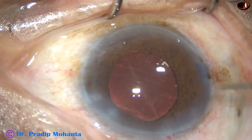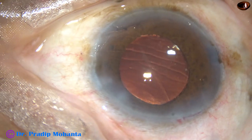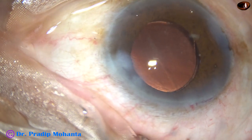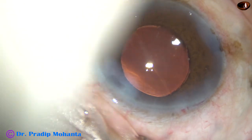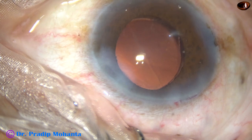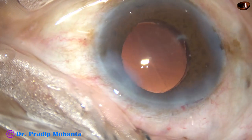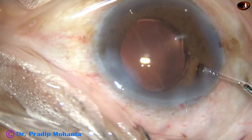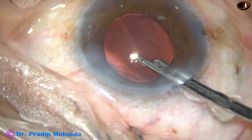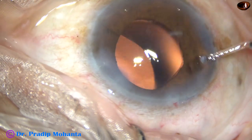Safety first. In very hard cataracts, particularly when there is no epinuclear cushion to protect the posterior capsule, we should adopt a technique to protect the posterior capsule. If a posterior capsular rent occurs after so much hard work during emulsification of the last nuclear fragment, it becomes very frustrating. So please consider this technique of IOL scaffold for the last nuclear fragment with an intact posterior capsule. This is the final lavage of the anterior chamber — the anterior chamber is nicely lavaged and formed, and the case is concluded.